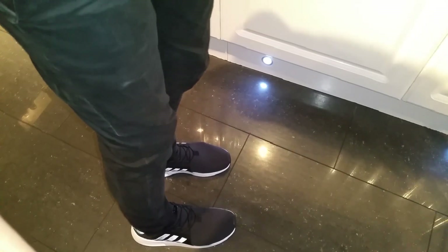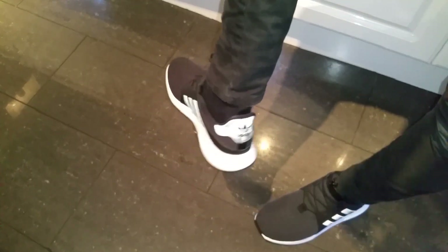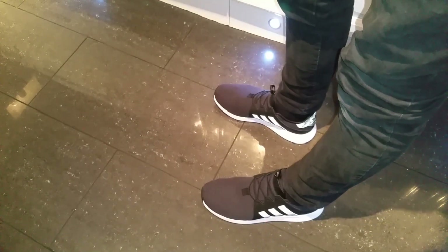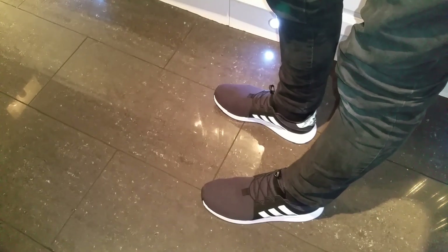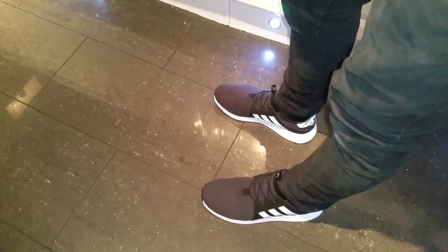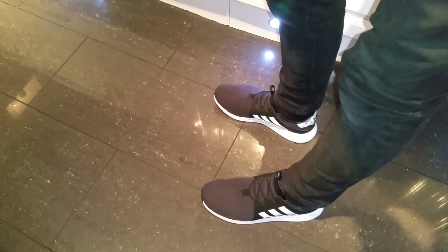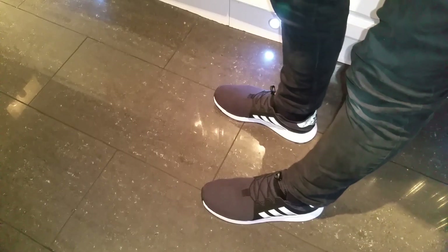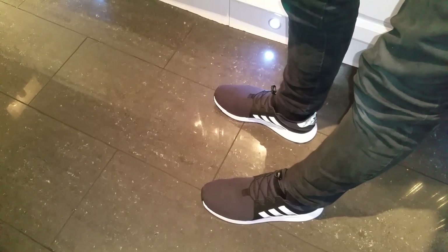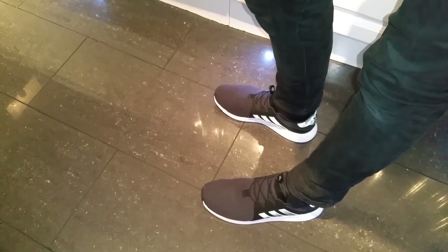I'll just zoom down a bit so you can see them even better. What do you think guys — would you like them? Let me know what you think down below. Thank you Adidas for sending me this. If you like this video please leave a like, and if you want to see more shoe unboxings let me know. Check out my Amazon package unboxings — I've got a lot of sponsors, and there are more items and clothing coming as well. Please subscribe to my channel and like this video. Can we hit 10 likes? Thank you for watching, bye.